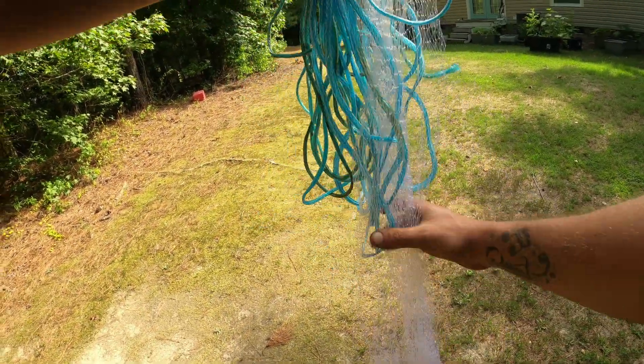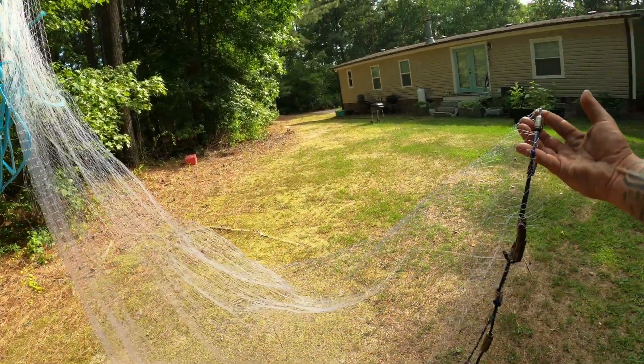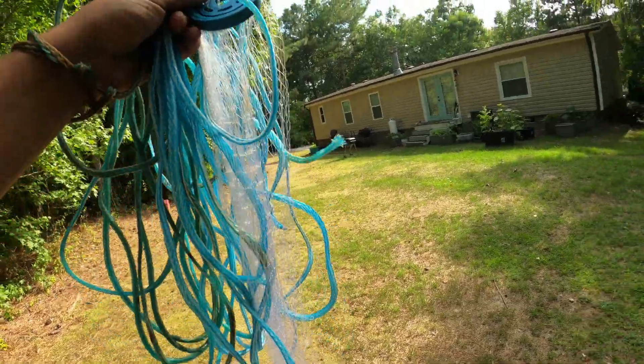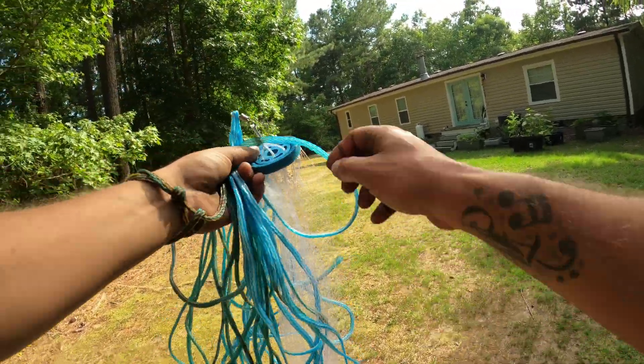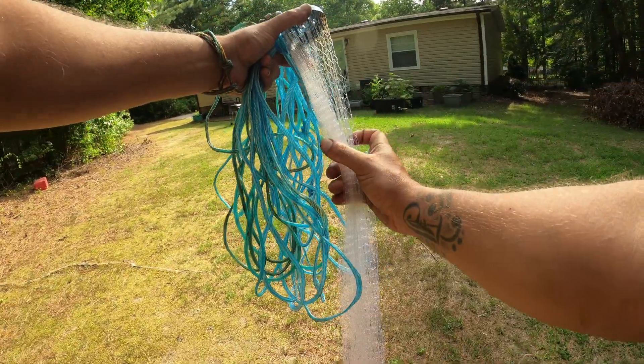I've got some tears on it that I need to repair, and I'm probably just going to throw it away because half of the bottom rope is coming off the net. But what I do is grab it about a foot down.